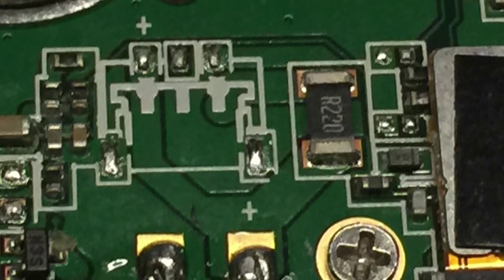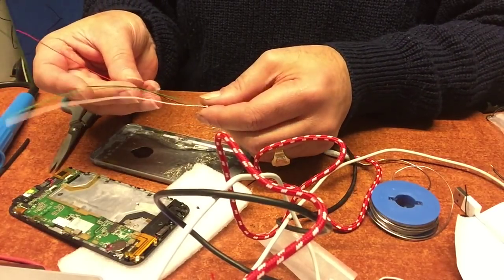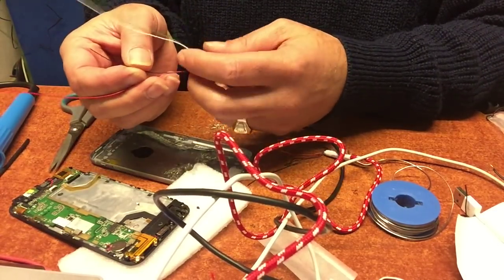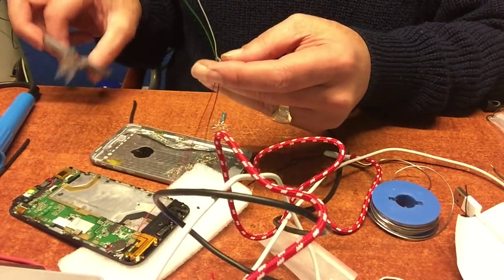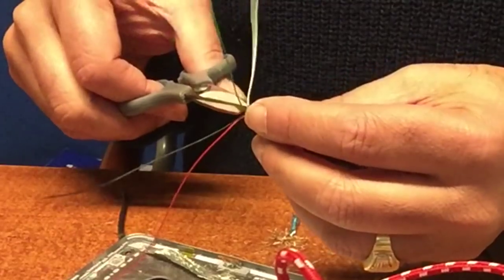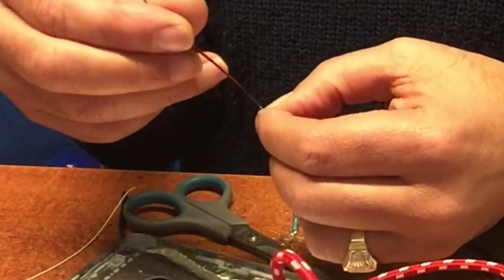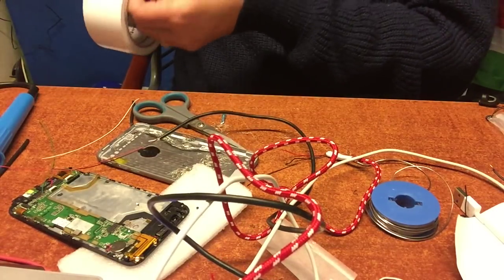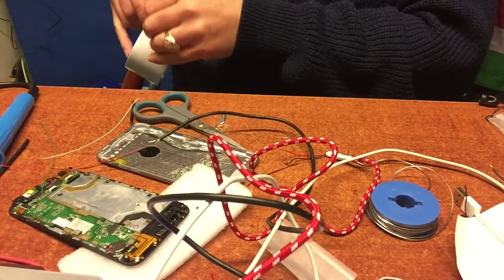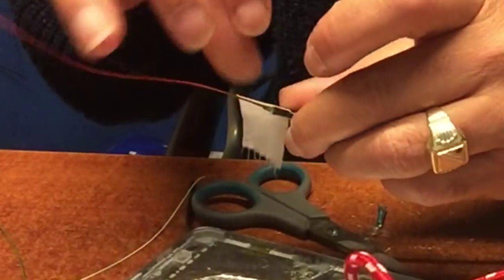You see the plus and the minus there — we will have to make a connection there with some cables. I stripped a USB cable and removed the connector. In the cable you will find several wires — just go for the red and the black one, because these are the plus and the minus. Cut the others off in different lengths, and secure them with some tape so there will be no bad connections into the USB port of your computer.